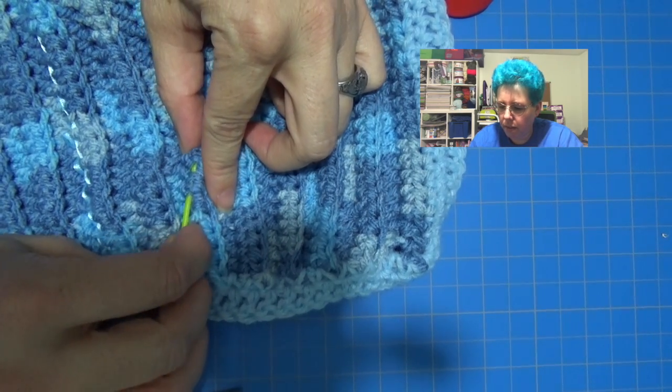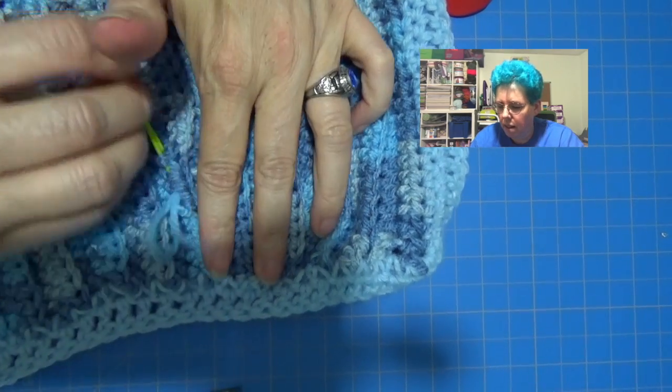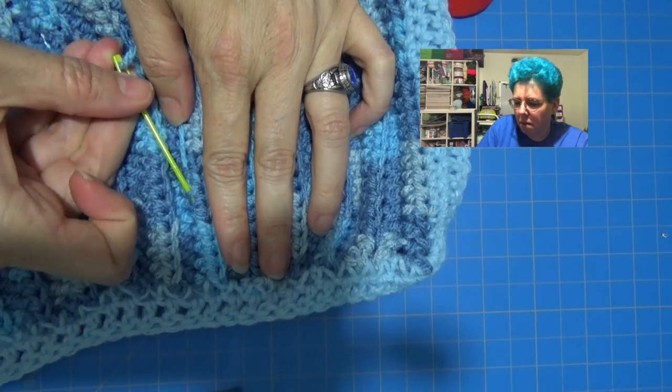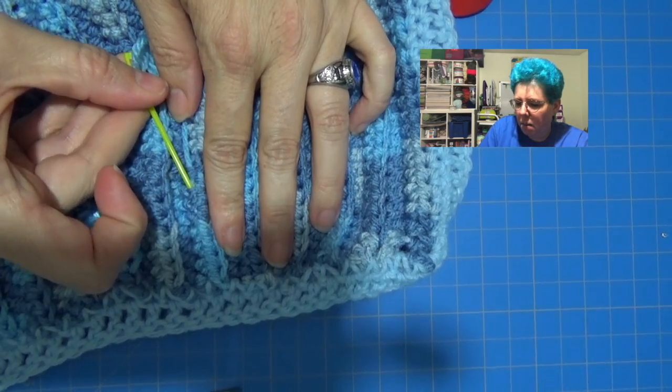Trying to make sure I don't get it on the front. Bring it through, and then lock that stitch by turning around — not using this stitch, going over that stitch, and then coming back.